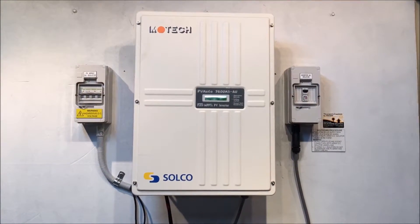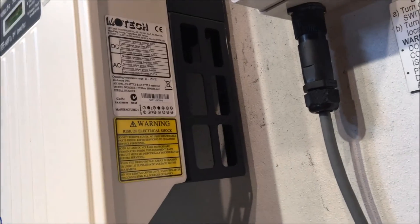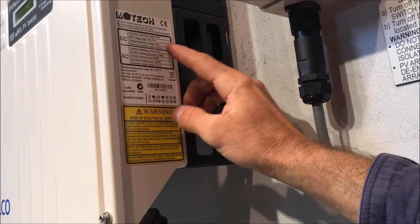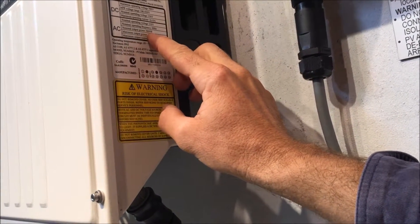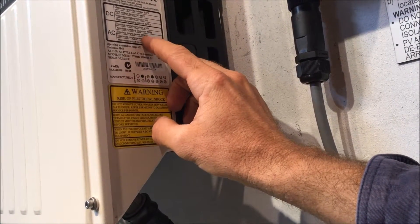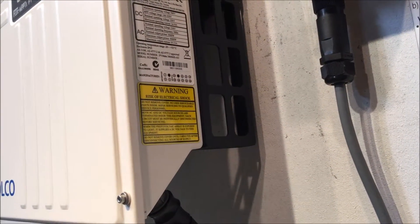On the right-hand side of these Motec inverters you've actually got the inverter system information. It tells us the maximum operating voltage of the system, maximum current it can handle, and the nominal output power — 3800 watts. You do have a maximum output power of 4400 watts, but the 3800 is what it can do all day long, so it's rated at 3.8 kilowatts.